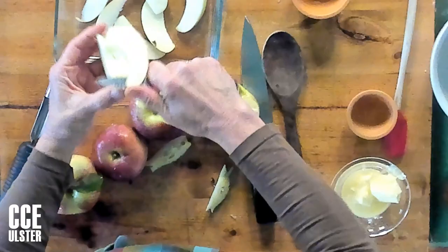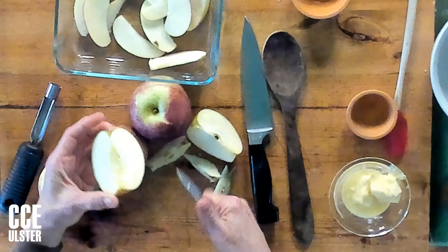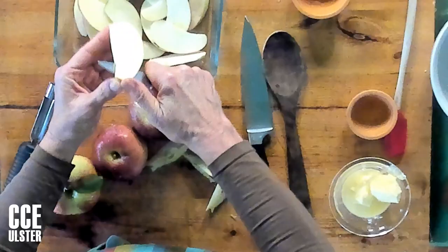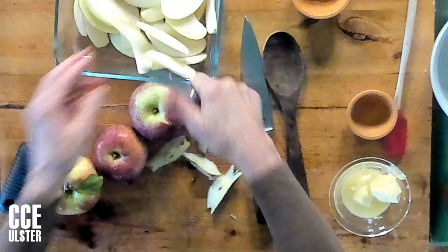A lot of recipes for fruit crisp call for buttering the baking dish, but I've found that is not necessary — it really doesn't do anything at all. What I'm doing is cutting each apple into quarters and then cutting the core out with a paring knife. That's a nice quick way to do it — cutting it into what we called apple snits when I was growing up.